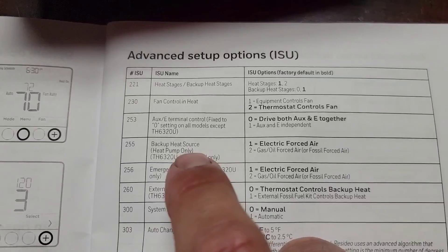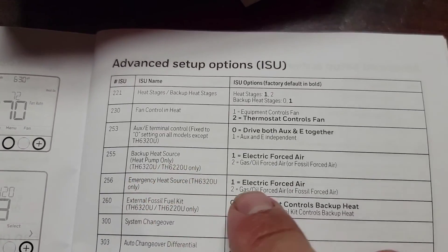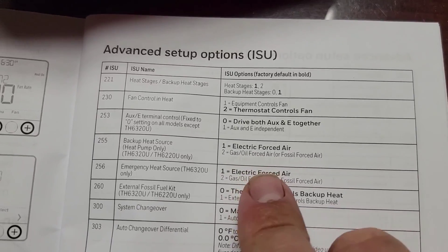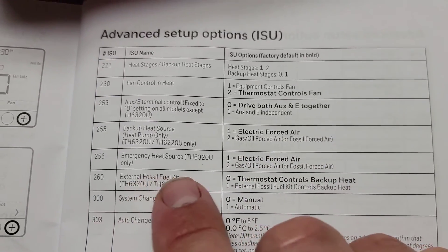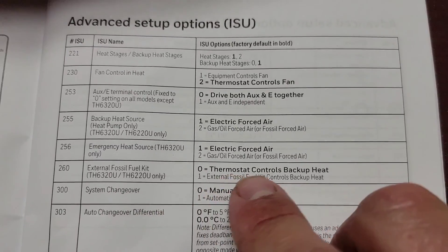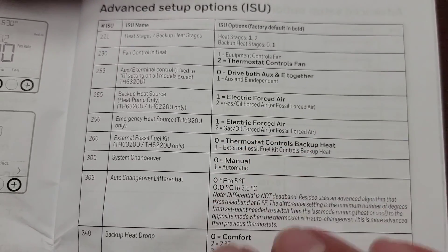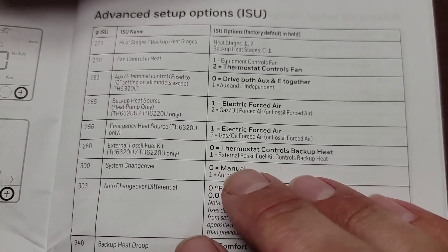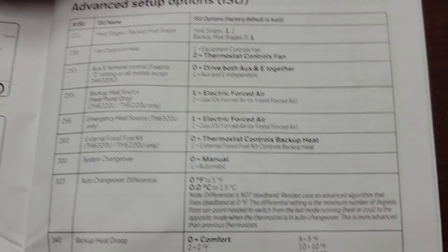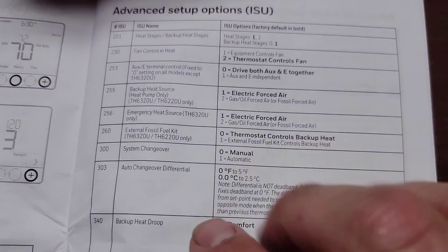Now this is where you need to make sure you make the proper setting. Backup heat source: heat pump only, or gas. Usually it would be electric — now it's going to be gas. We have gas backup, or fossil fuel. Emergency heat source: gas. External fossil fuel kit or thermostat controls backup heat — we're going to put thermostat controls backup heat. That's exactly what you need: make sure the thermostat controls backup heat. If you have an external fossil fuel kit that controls backup heat, then you put one. But I'm using the wired thermostat and programming this to control the backup heat.